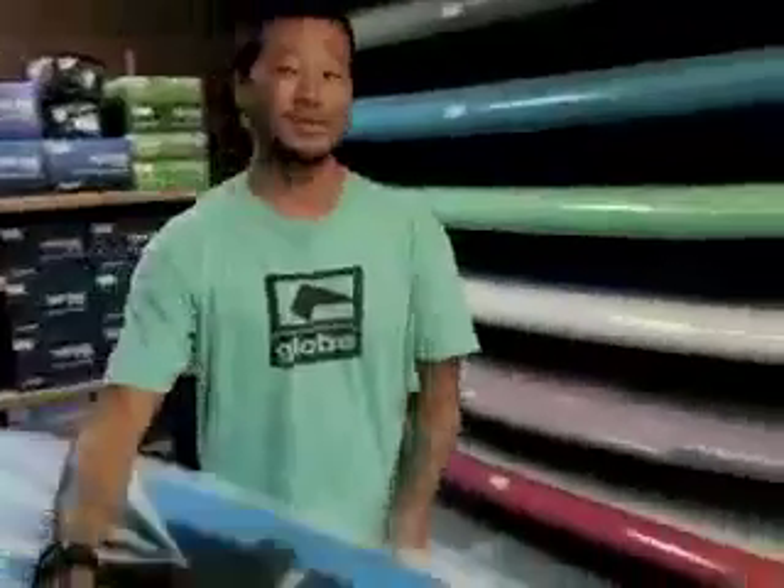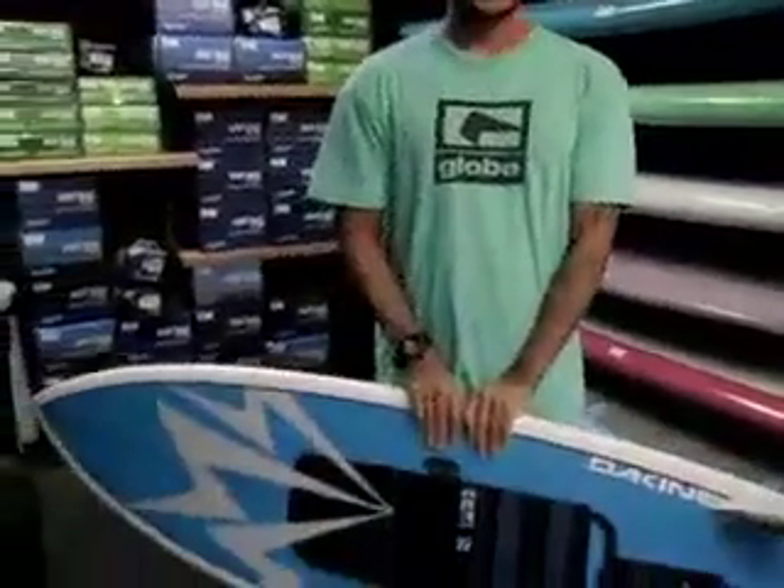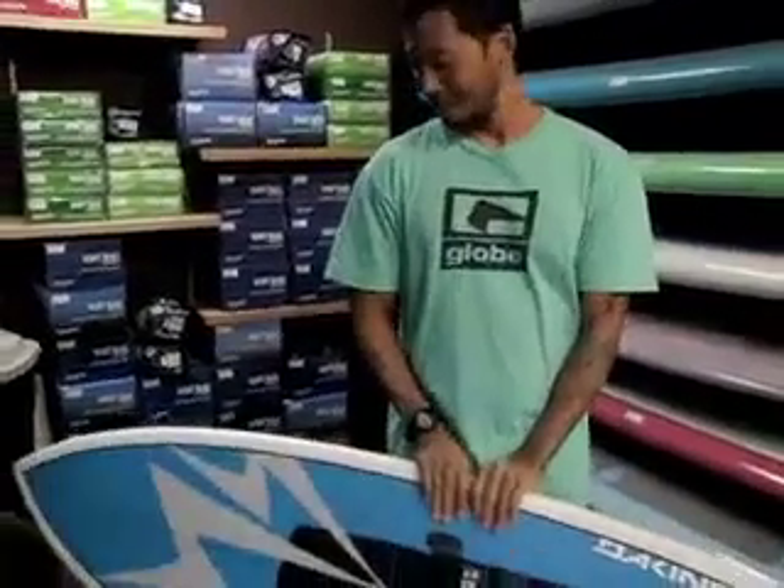I need to test it out on a little bit bigger waves, so hopefully this weekend with a little bit of South Swell I'll test it out, but I know it'll work good. The Vapors is super good.